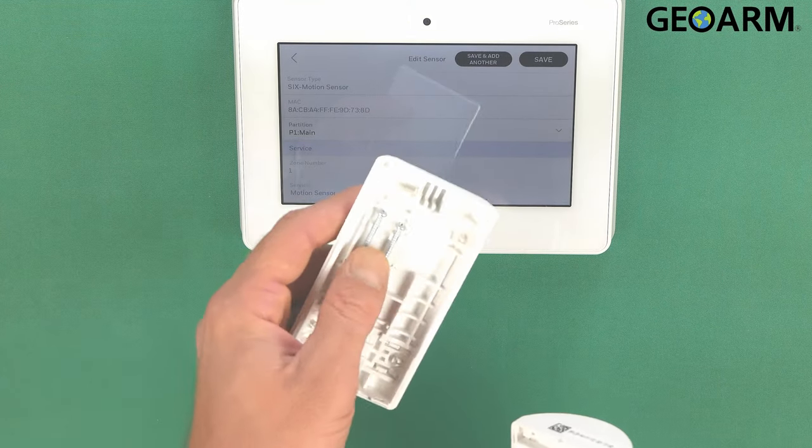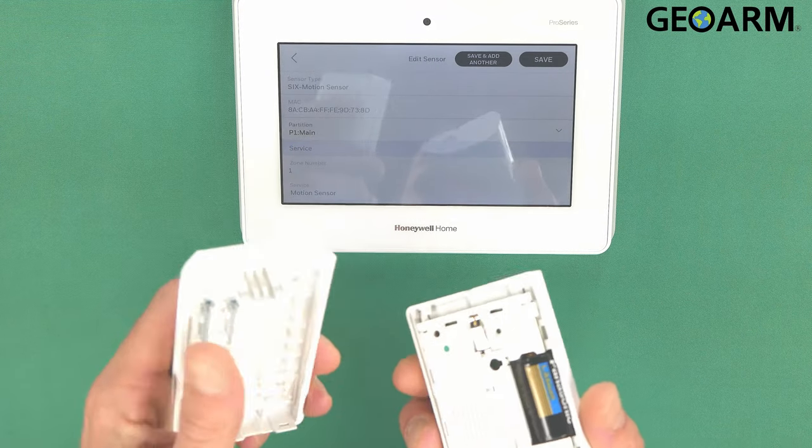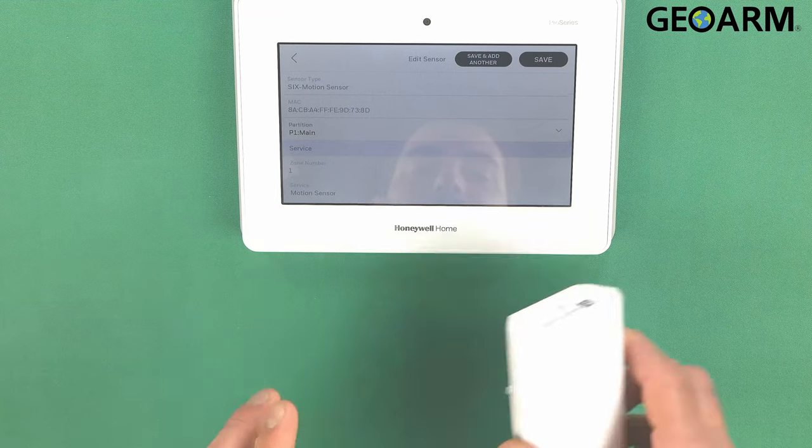You can put your back plate back on. Also inside of the back plate you can see the two screws that are used for mounting, so they are there. We'll go ahead and put this back together now.